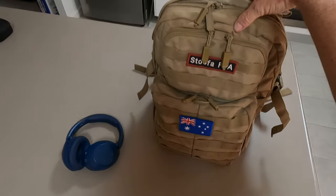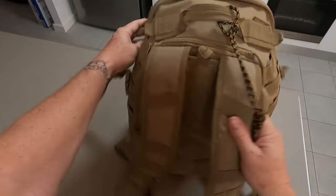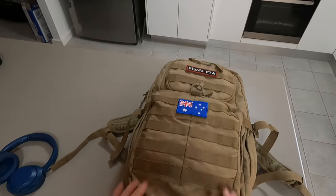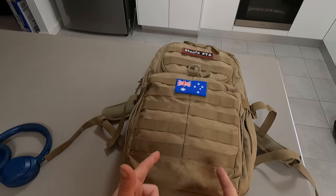If I told you this backpack, which weighs about four maybe five kilos, was all you need for a one-month trip to southern Thailand, would you believe me? I'll show you how in this video.